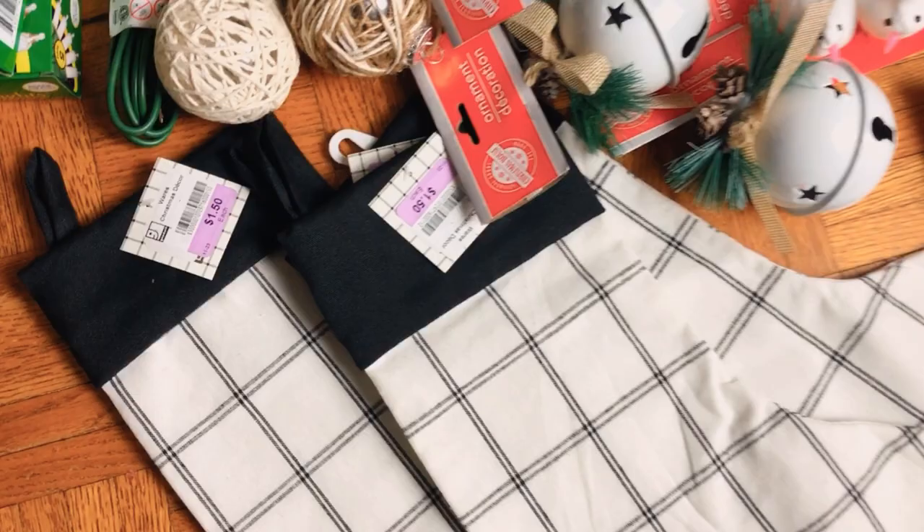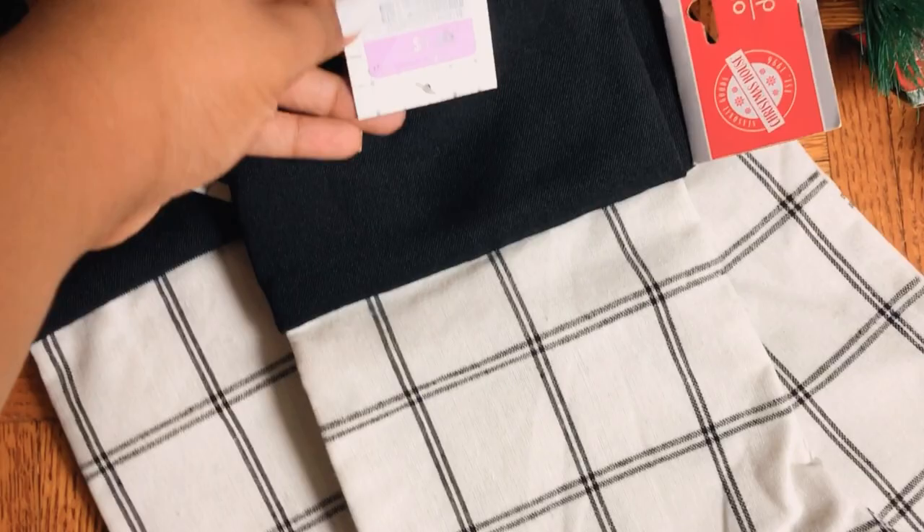I thrifted these Target dollar spot stockings from Goodwill for only $1.50 a piece. For the Christmas tree I'm decorating, I'm just going to use some Dollar Tree ornaments like these white doves, some bows, and these little cute houses that I found.